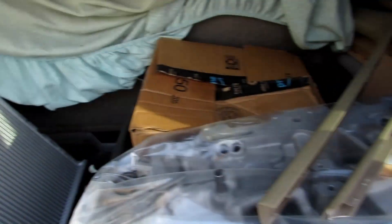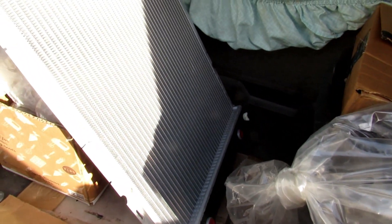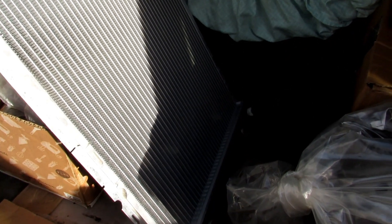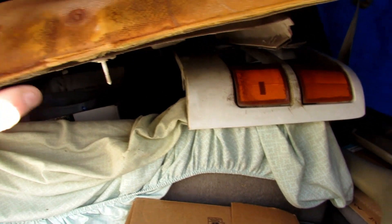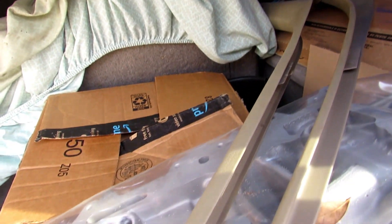I got my new radiator — I'm going to stick it in the back here to keep it out of the way so I don't get it damaged before I get it put back in. I haven't got a new water pump yet, but I will be getting that soon. I only have a few oddball gaskets I've got to get. I've already got the one for the oil filter adapter oil cooler — already picked that one up.